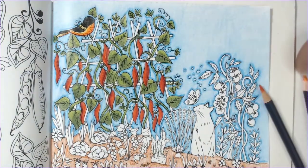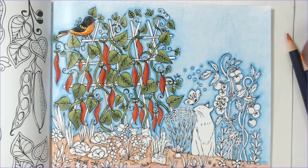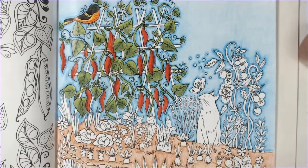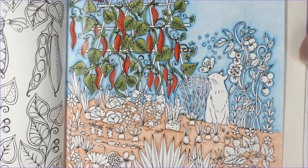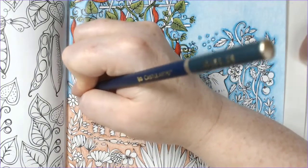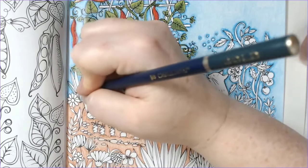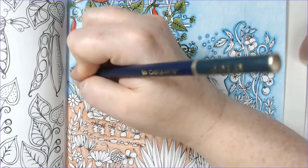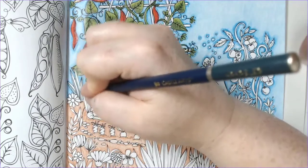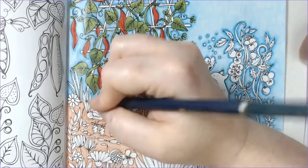One of the issues I ran into with this picture as I was coloring it was there's so much red - I've got the peppers and the tomatoes and the strawberries - so the strawberries ended up being more pink than red. Anyway, I've yapped for like 23 minutes, so let's go ahead and I'll show you the finished picture.